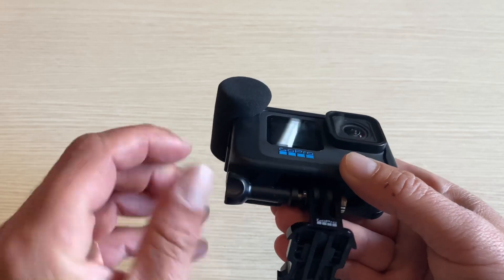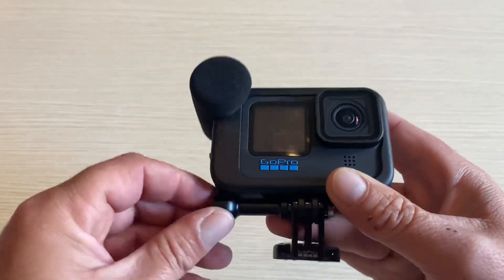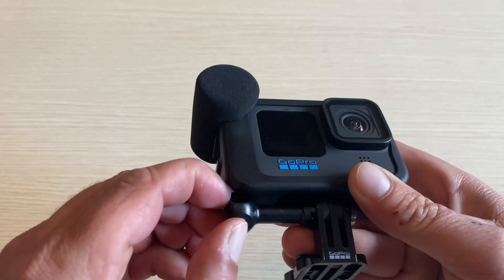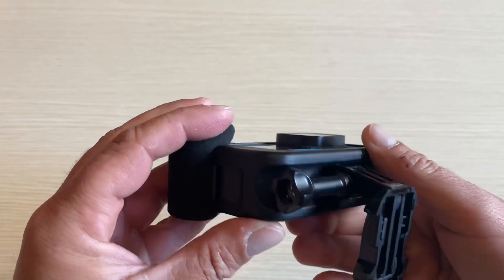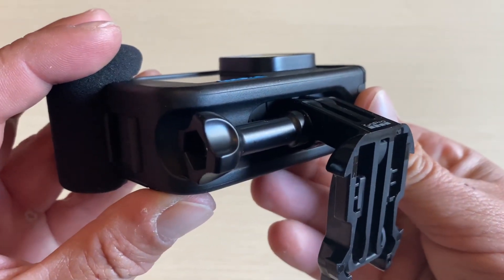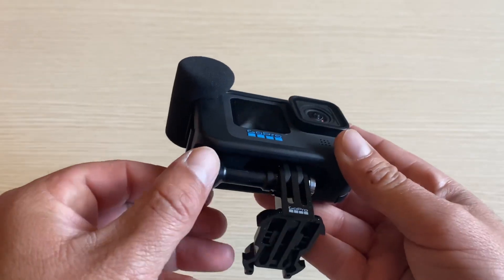The only downside I've found with the media mod is when you want to change batteries you have to take apart the whole setup to do so. It would have been nice if the media mod had its own feet so you wouldn't have to break down the whole setup to change batteries or your microSD card.